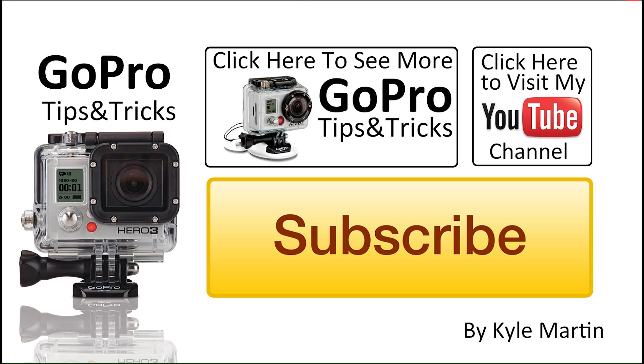Thank you guys for watching this GoPro tips and tricks video. If you've enjoyed the video please make sure you subscribe and like the video. If you guys have any questions or comments please leave them below and I will be sure to get back to you. If you're looking for more videos like this, make sure you check out my channel — there are tons of GoPro tips on it. Until next time, thank you very much for watching.